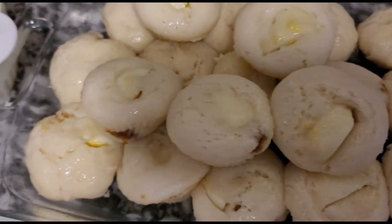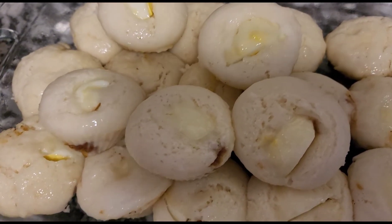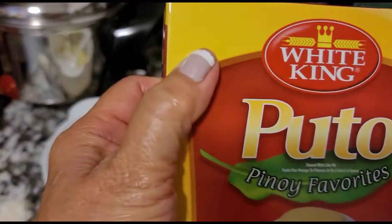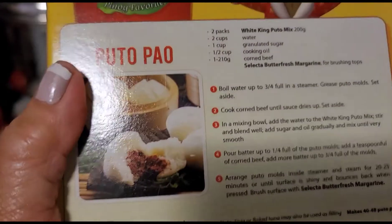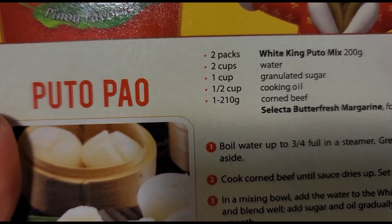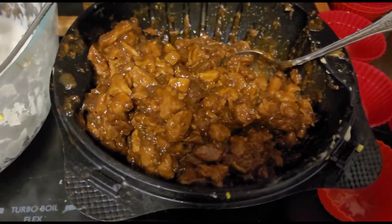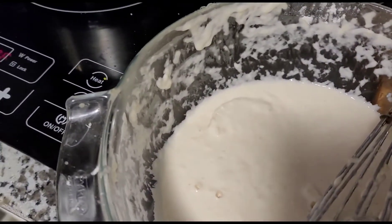Nagawa ako ng putopaw! Experiment ko lang po — first time ko nagawa. Tinikman ko na yung isa, successful naman. Ito po yung ginamit ko — yung puto. At ang instruction ng paggawa ay nandyan sa likod. Pero ang hinihingi dyan ay 2 cups water — ginawa ko pong 4. Ito po yung palaman na ginawa ni Mercedita. At yan yung kinagamit ko.